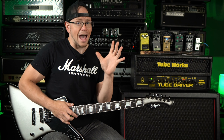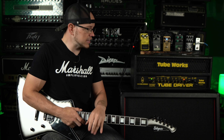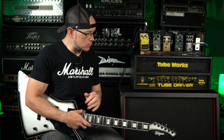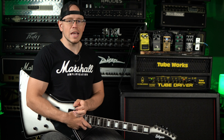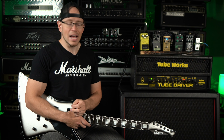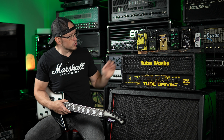You guys are going to laugh — this tone reminds me of the Marshall JVM that I just demoed. Really not far off at all. This has a solid state feel and a little bit of a solid state sound, and it's missing certain frequencies in the high mids that make it feel like not a tube amp. Well, the JVM 410, which I just demoed, is a tube amp, and it sounds pretty similar to this thing. So, a little bit odd. But yeah, we need an overdrive here — let's kick one in and see what kind of difference we get.